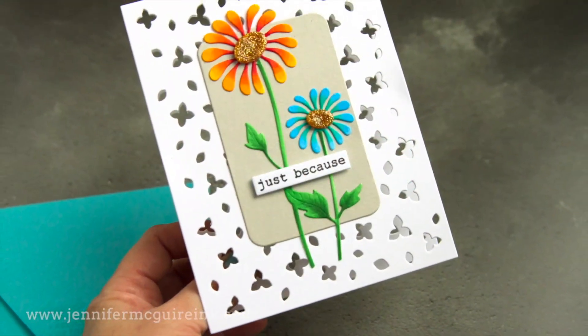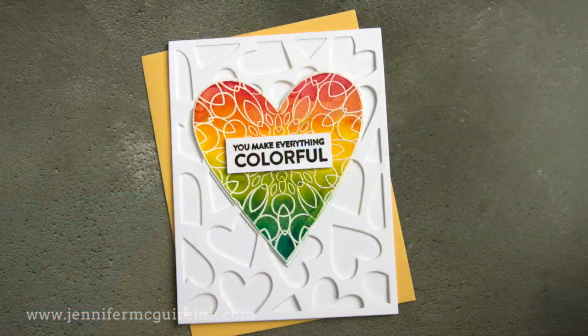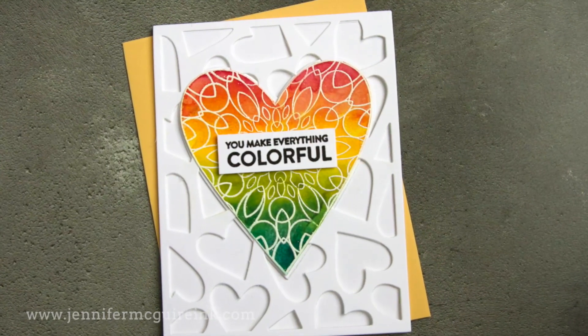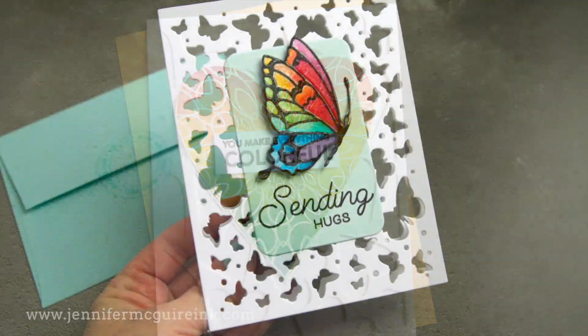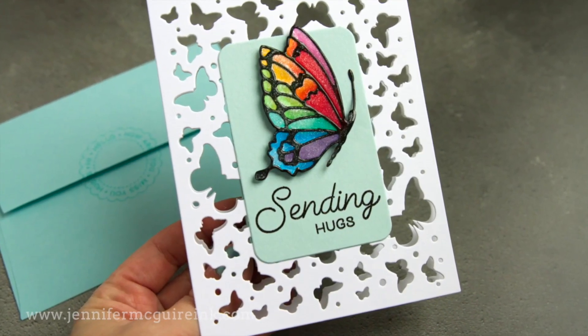If you don't have background dies, I'll talk about how you can get these looks with regular dies too. But as you can see in these examples, the cards are actually see-through, but there is a place to write a message on the inside. I have several examples for you, along with some other tips to share along the way.